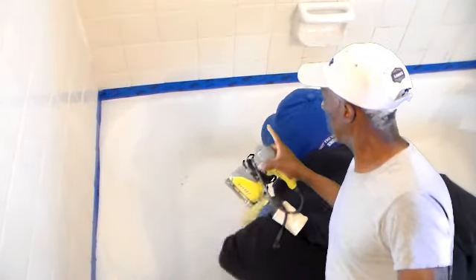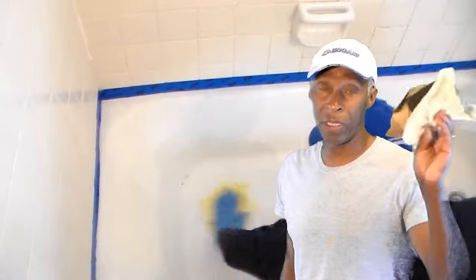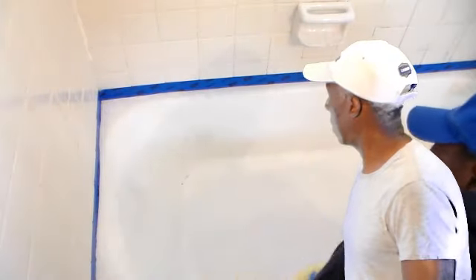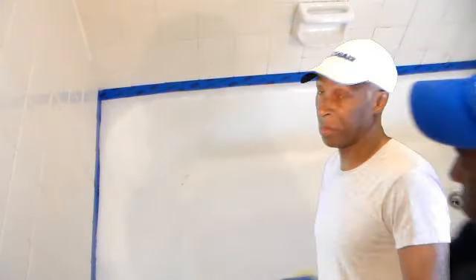I used this chemical on it, then used my tack cloth to get all the dust off and make sure everything was nice and smooth. Then I began to apply the glazing compound, which was in liquid form.